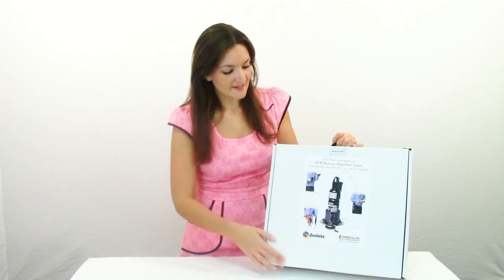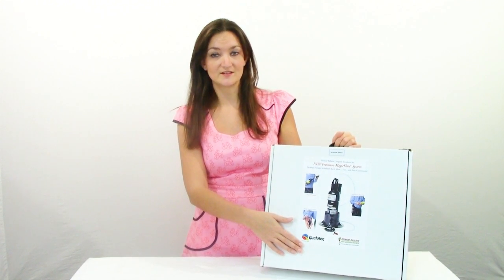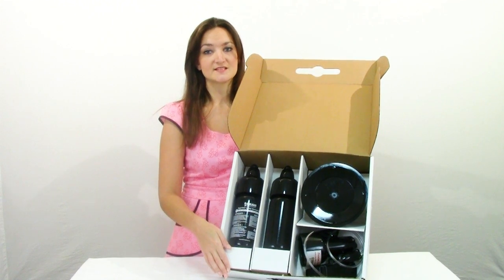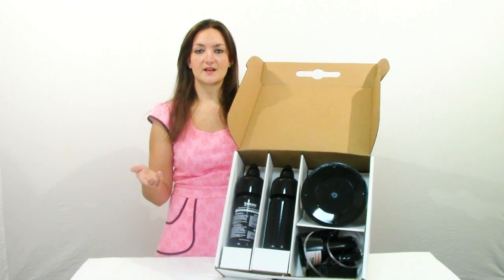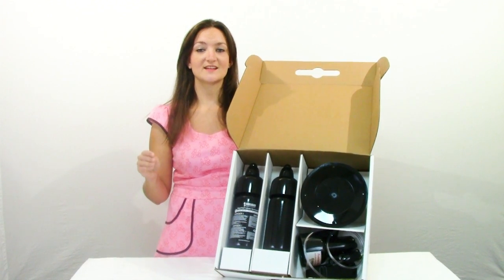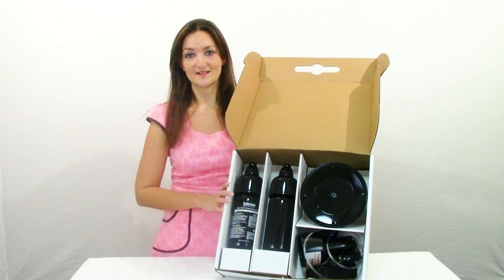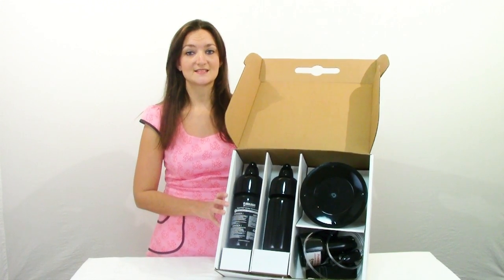This is the box that it comes in — the Magic Flight System. It comes with everything that you need to get started except for the air. So let's go ahead and open this up. The first thing I want to tell you about is the warranty. When you open the box you'll have a little booklet of papers with your warranty information, and I highly recommend that you fill out the warranty and send it in as soon as you get this. You have 30 days to send that in after you order the product, so do it as soon as it arrives.